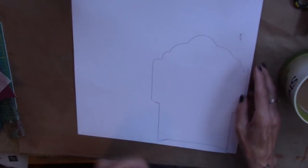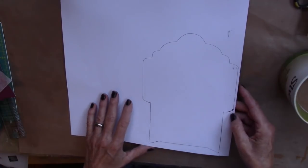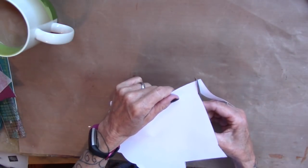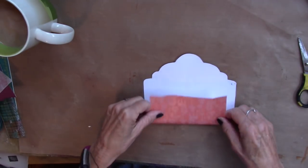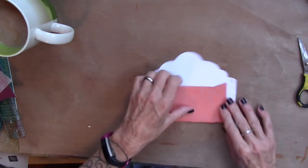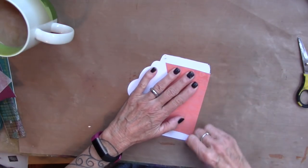I have traced the template on the back of that, and I'm just going to cut that out. Now I'm going to create my envelope by just folding it at the edges where it's obvious.